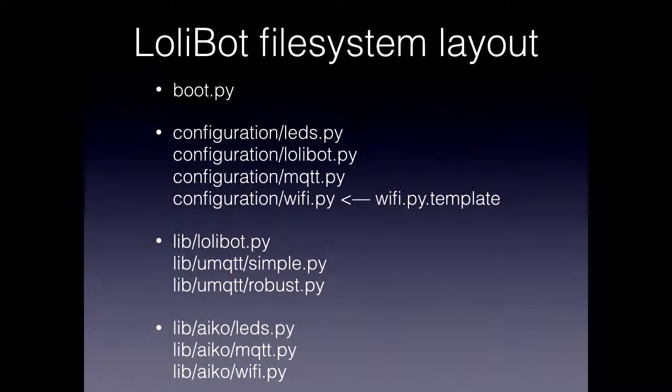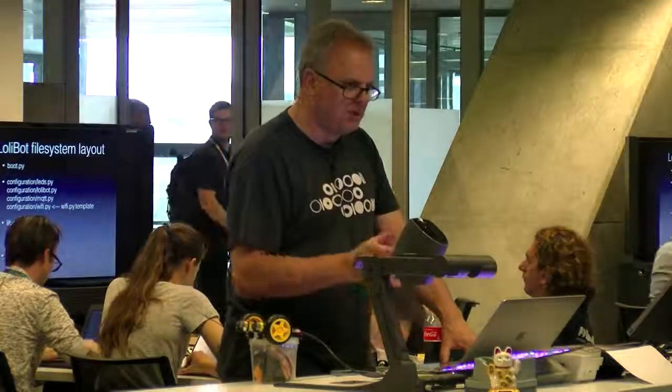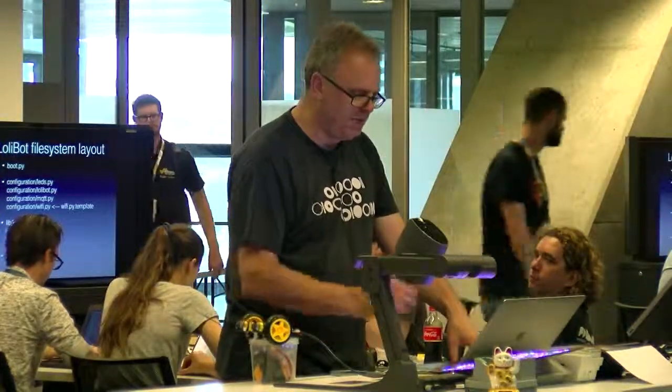This is the file system layout. There's the boot.py file, which is the first Python file that's executed, then the configuration directory. We've basically got a little configuration file for each aspect of the robot — how many LEDs there are (always three), the lollibot config which maps what hardware is on what pins (so the left motor is on pin 5, for example). And then the WiFi config. Just so people don't accidentally check in their Wi-Fi passwords to GitHub — because that's always a good way to impress people — we've got a wifi.pen template: copy it into wifi.py, and we've got a .gitignore to prevent wifi.py being uploaded by mistake.